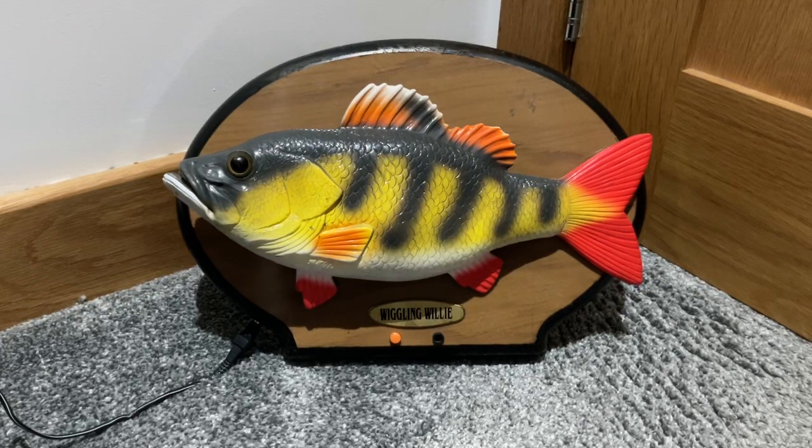Hey guys, this is me, Harley Fett, on Nostalgiatronics UK, and today I will be reviewing Wiggling Willi the Singing Fish.